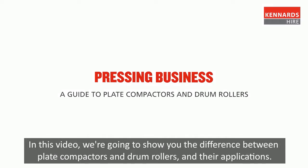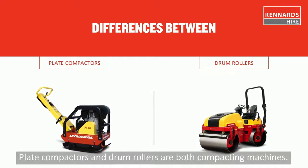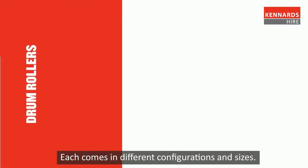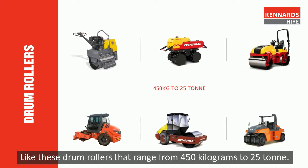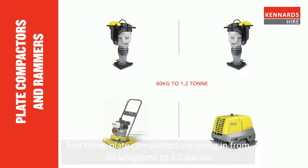In this video we're going to show you the difference between plate compactors and drum rollers and their applications. Plate compactors and drum rollers are both compacting machines. Each comes in different configurations and sizes, like these drum rollers that range from 450 kilograms to 25 ton, and these plate compactors weighing in from 60 kilograms to 1.2 ton.